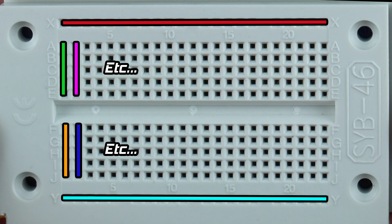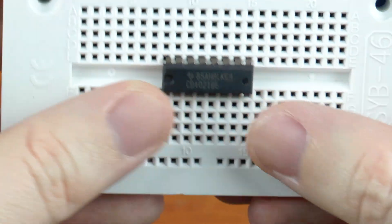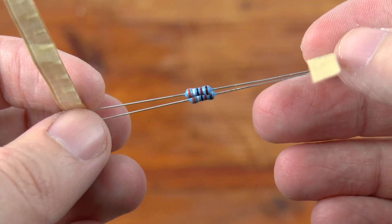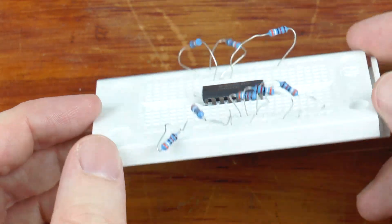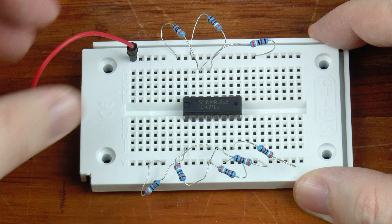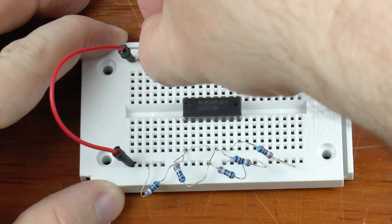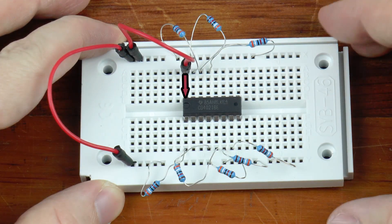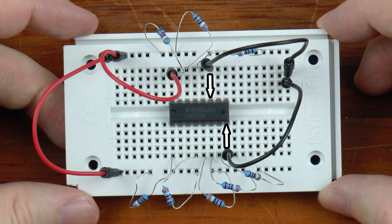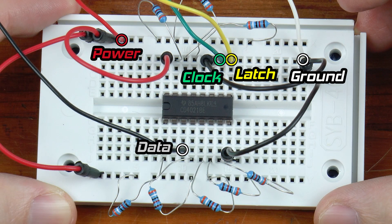Breadboards are used for prototyping circuits without the need for continuous soldering and desoldering, making things easier to change throughout the design. All holes on the top row are connected together, as are those on the bottom row, and each column of five holes is connected on either side of the trough. First up is the shift register — it cost me about 50 cents — and it straddles the trough. The carbon printed pull-up resistors from the gamepad are represented here by 39k film resistors. Each button-related input needs a pull-up resistor with the opposite side connected to power.